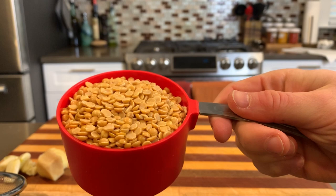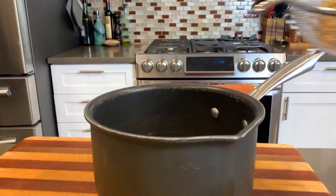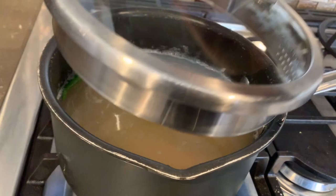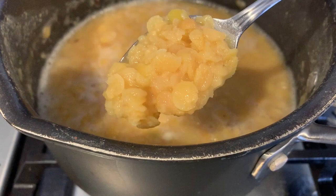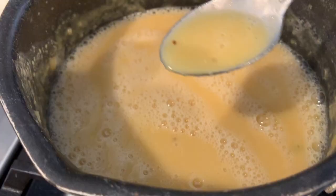Let's start cooking our legumes. I'm using tor dahl — this is a split pigeon pea and is what's traditionally used in Gujarati style dahl. You can use any lentil you have on hand. All we're going to do is rinse those out in a strainer, pop in two chilies for a little spice, and then boil this in about six cups of water until everything is softened — about 40 to 60 minutes. Then we're just going to quickly blend it with an immersion blender for that smooth consistency. You can add more water at this stage. I like mine a little on the thicker side, and it'll thicken up more as we cook it with the other ingredients.